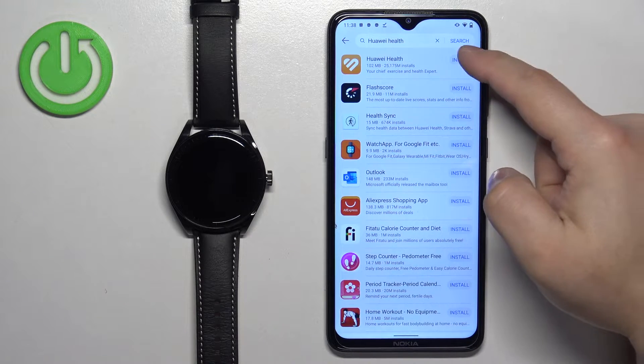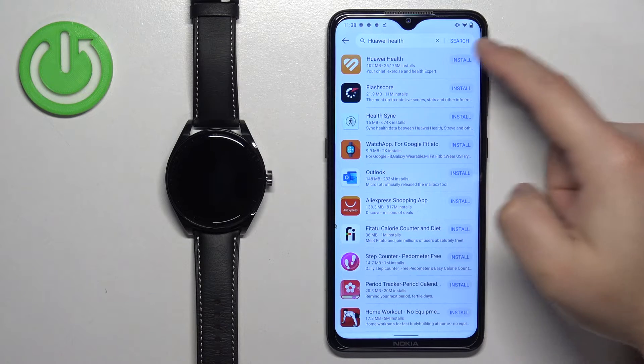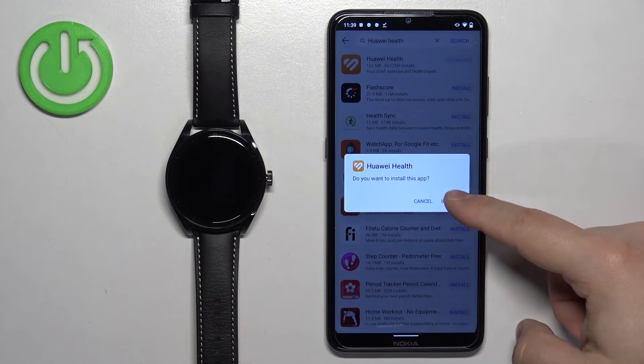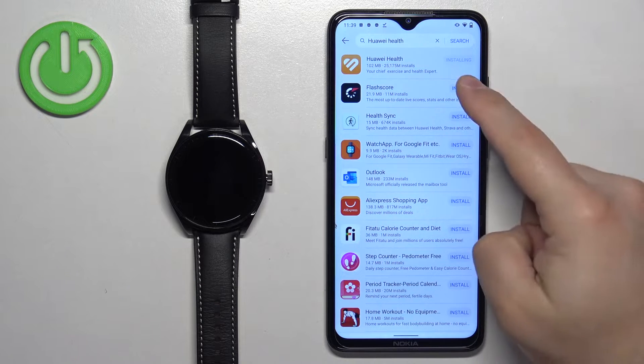You can also tap the install button directly. It should start downloading the app. Then tap on install and it's going to start installing.